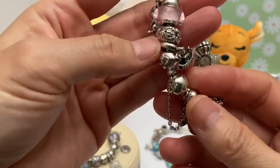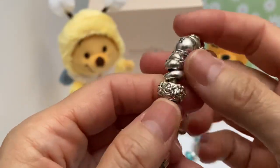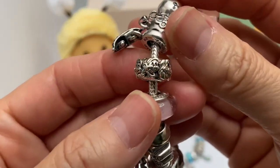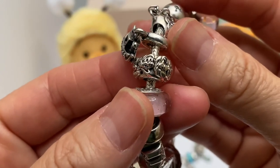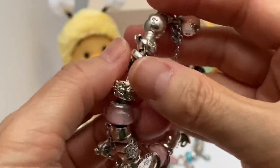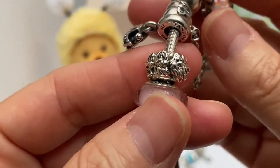On this one, I have the Seven Dwarves — it is the cutest charm. It's got a lot of detail. Take a look at that — is that not beautiful? It's a piece of art. You can see the details on each of the Dwarves' faces.